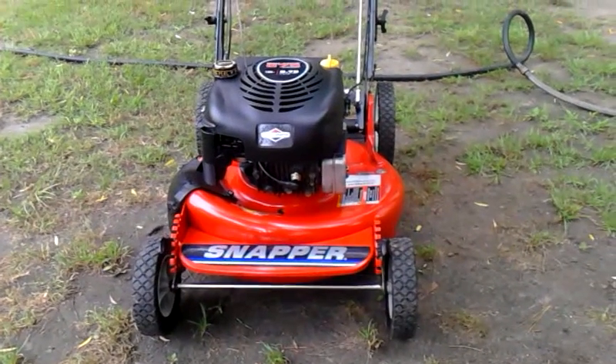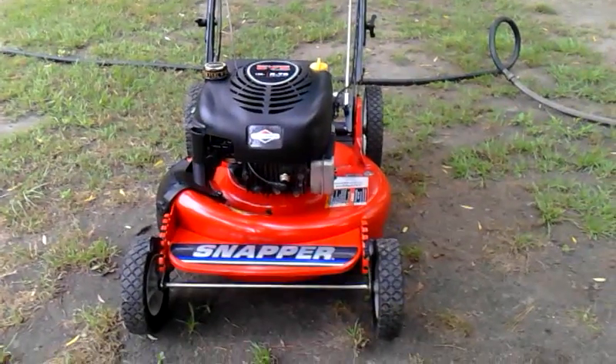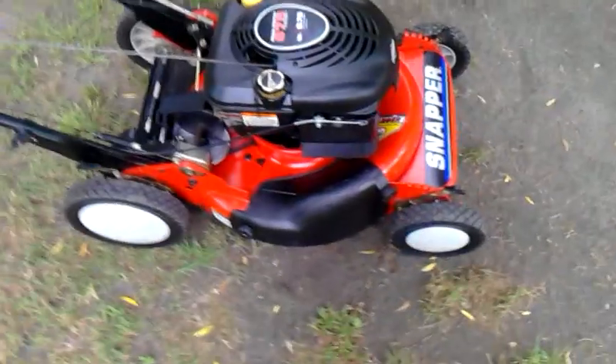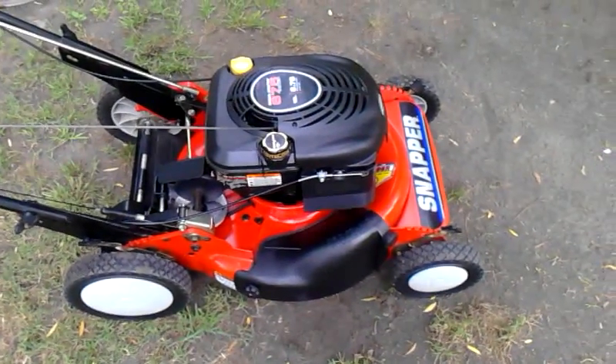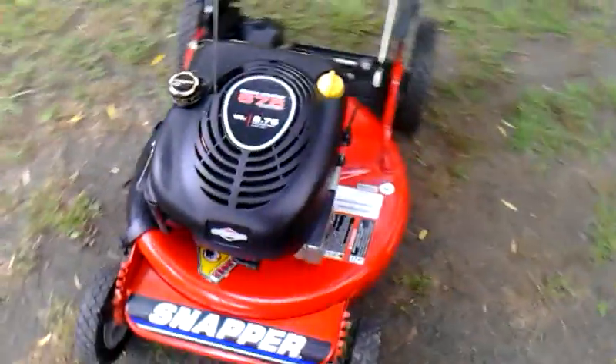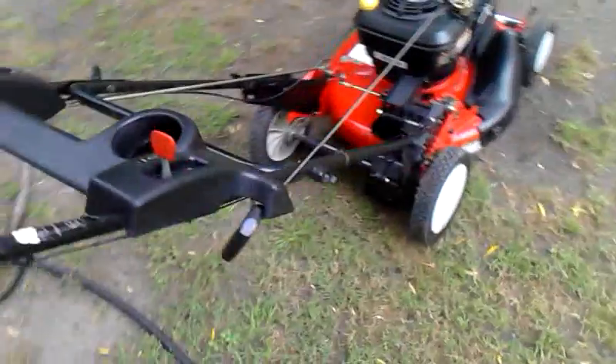Alright YouTube, I'm going to make a short little video on my Snapper with the recycling mulcher on there. You can see I just washed it a second ago and just waxed it up a little bit. It's about to rain around here, so it's going to be a little short, maybe less than 2 minutes.